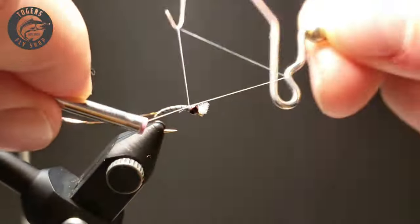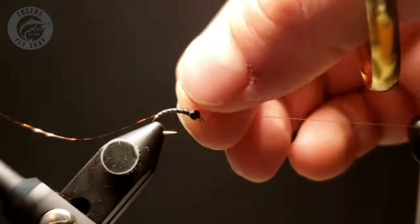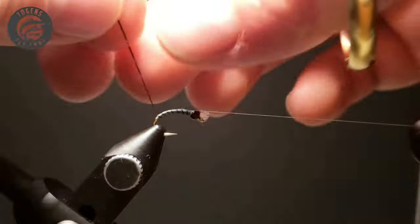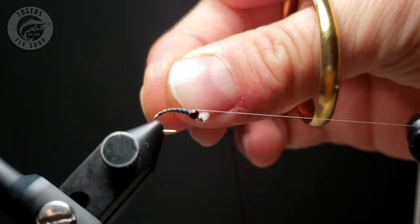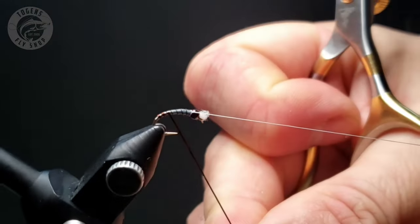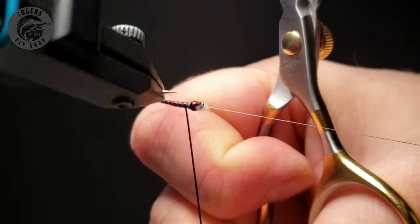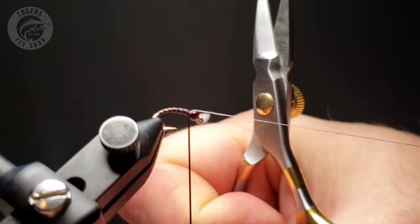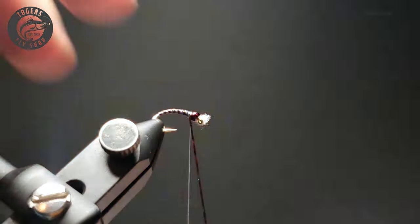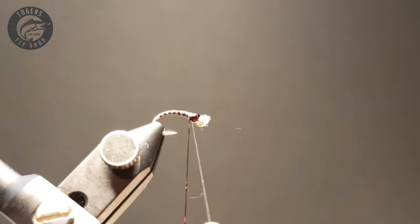So you want to make sure that first rib is dialed and that you're happy with it. That looks nice and perfect there. With this Crony Skin, you can just see the holographic properties of it — it is neat stuff. I highly suggest grabbing some from Togans; the Mocha color is great and they've got all different types of colors to try. Lay it as flat as you can to that Ultra Wire, making sure it looks like a consistent rib with a little bit of a shadow.